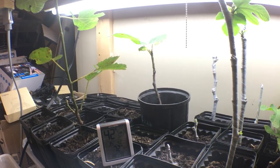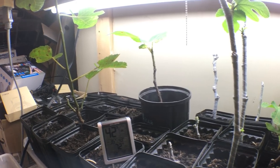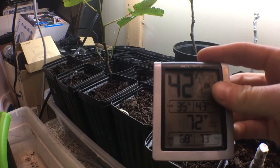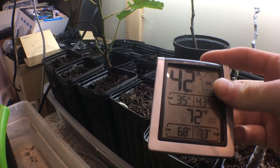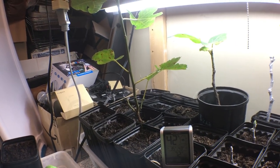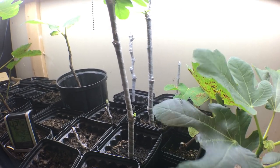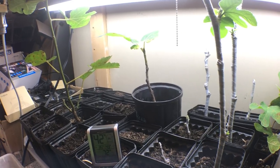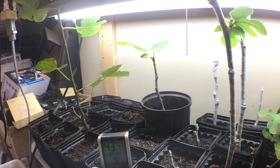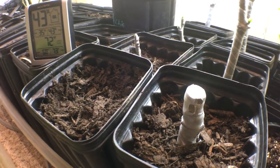Another pest to watch out for is spider mites. In a dry environment like this — it's not too dry yet, but humidity can drop to about 25 percent at the lowest — and that 25 percent really attracts spider mites. Spider mites really mess with figs, so you want to make sure you have neem oil or something to prevent or treat them if you see them.